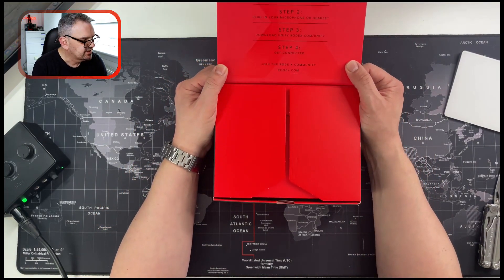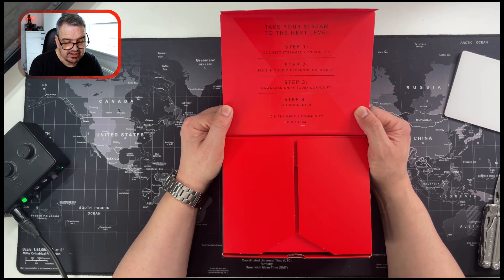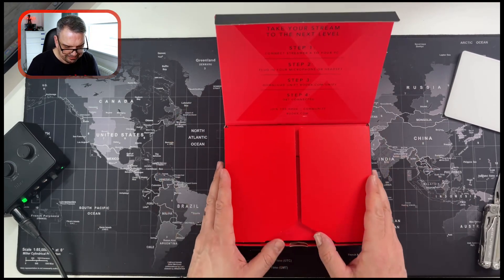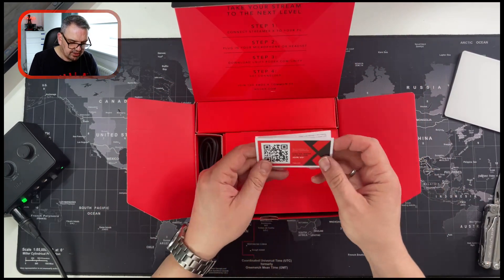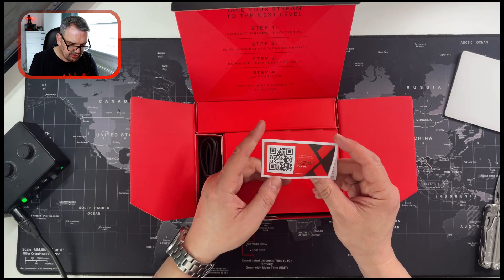Inside it says: take your stream to the next level. Step one — connect Streamer X to your PC. Well, I've got a Mac, I hope that's okay. Step two — plug in your microphone or headset. Step three — download Unify at rodex.com/unify. And step four — get connected, join the Rode X community at rodex.com. We've also got another QR code — love the QR codes. You're probably not going to read this, but you've made it this far, join in.